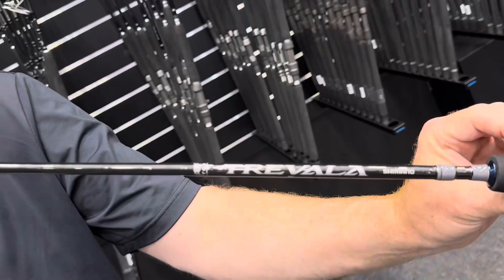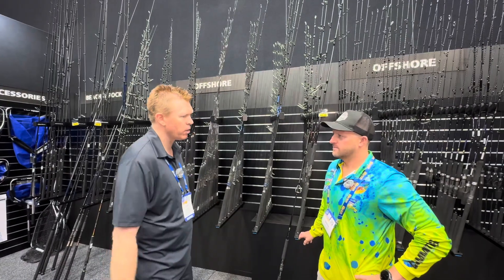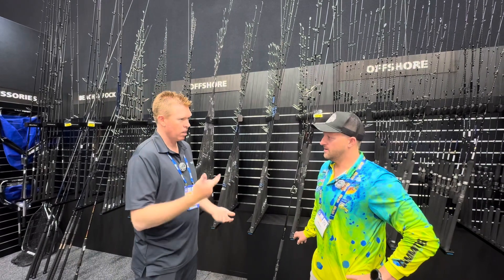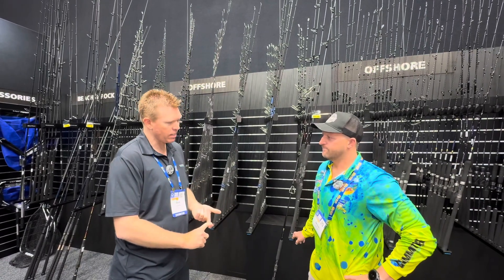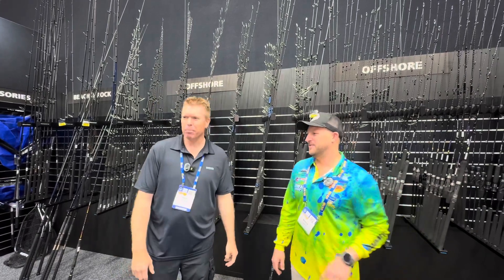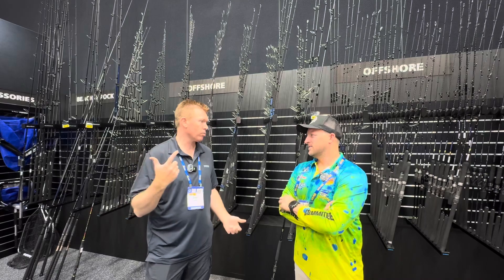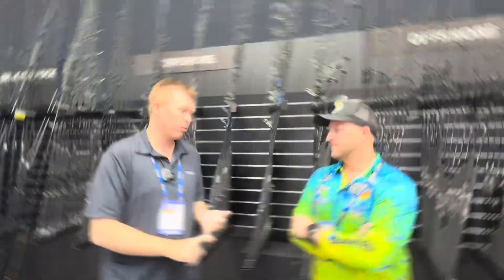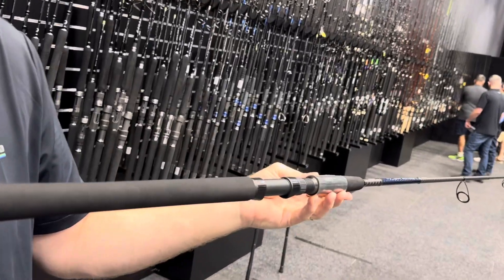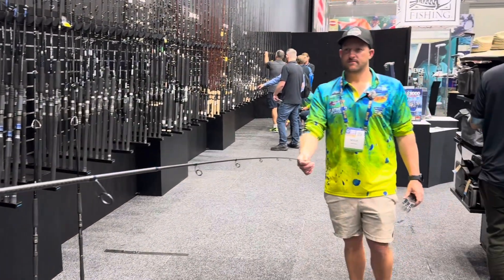I'll mention the Trevella rods — it's 14 rods in their own range. We've got overhead and spin, mainly used for jigging and light live baiting. And then the last three rods we have launched are all for the beach. We've got the Expanse, the Dynaflare, and the Reventus. They all cater for all sorts of beach and rock fishing.